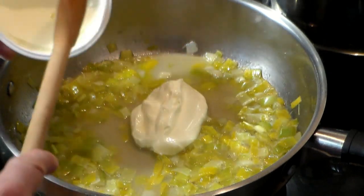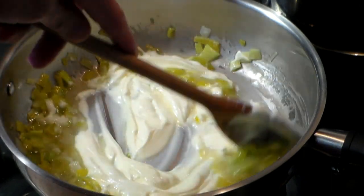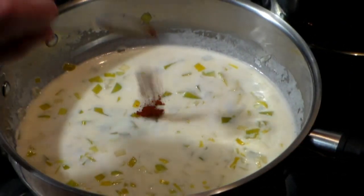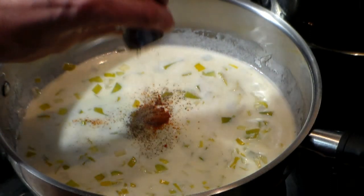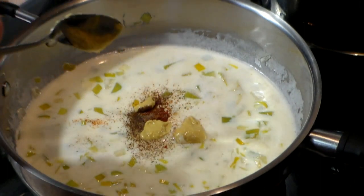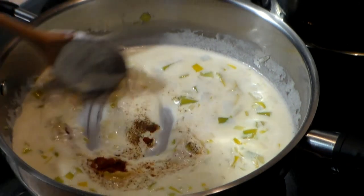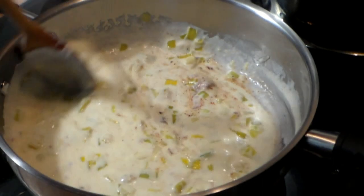One cup of sour cream — this is on the lighter side of the fat content. You can use crème fraîche if you want, but I cannot find it over here. And here we go with the powerhouse: half a teaspoon of cayenne pepper, about a teaspoon of black pepper — that depends on you — and one tablespoon of Dijon mustard. The mustard you use could be just regular table mustard, whatever you would like. Reduce to medium heat and blend all the ingredients in.